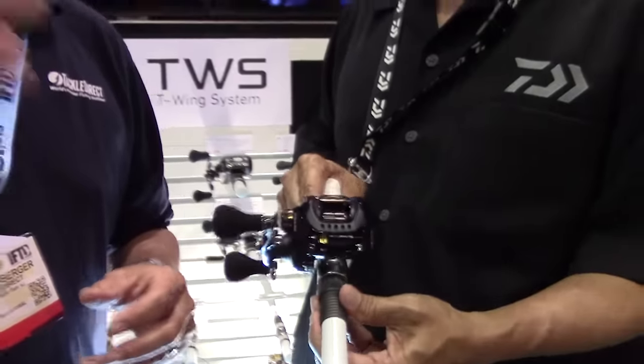If mag-sealed is not something you're familiar with, I'm going to refer you over to one of the other videos that we shot earlier. We actually had broken-down reels to show you how effective the mag-sealed system actually is.